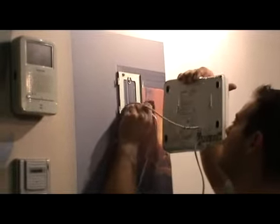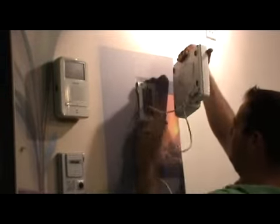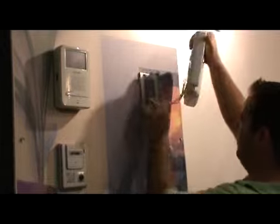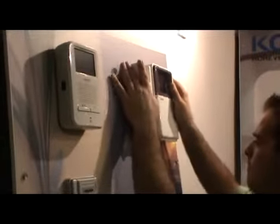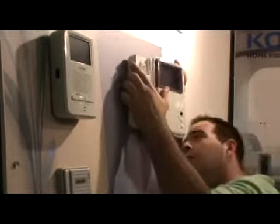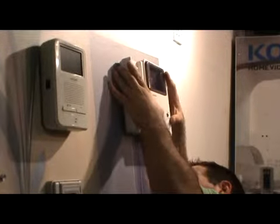After connecting the wires, pass the power cable to the nearest socket outlet or power point. Then put the monitor in place on the bracket. Make sure the monitor is straight in line with the bracket and properly connected to it.